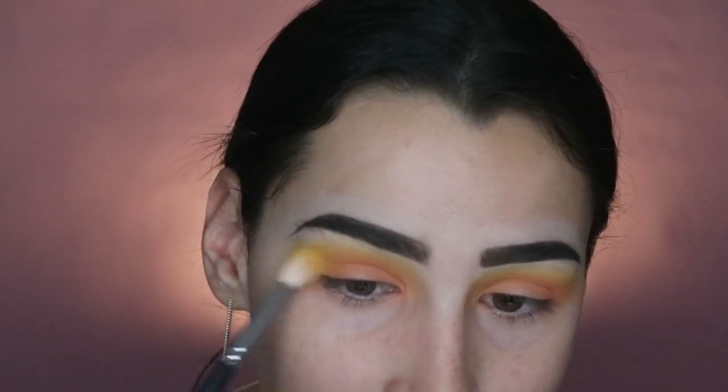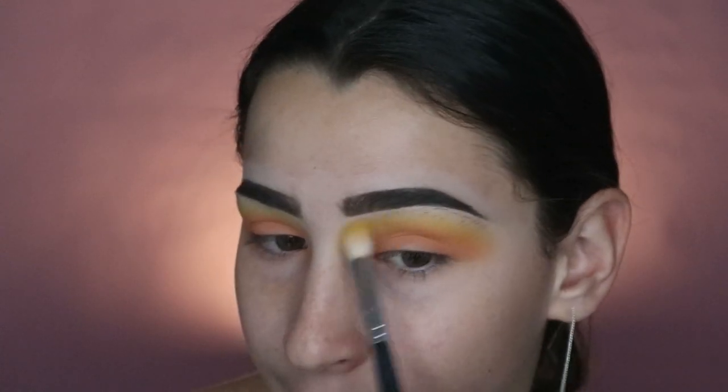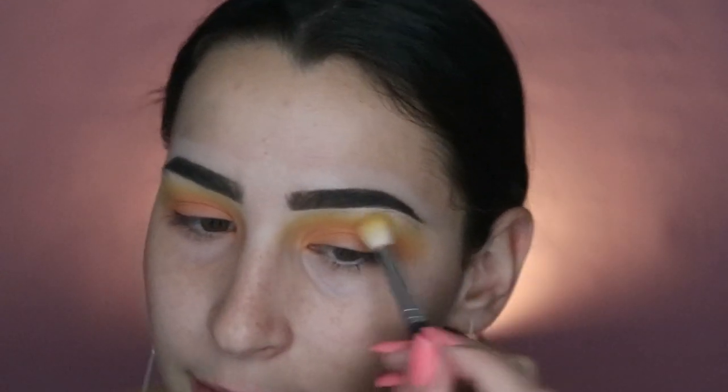I'm going back in with the yellow blending brush and going over those colors to make sure the yellow still shows through and everything blends into it. I want it to look like a gradient, so I'm making sure everything is blended really seamlessly.